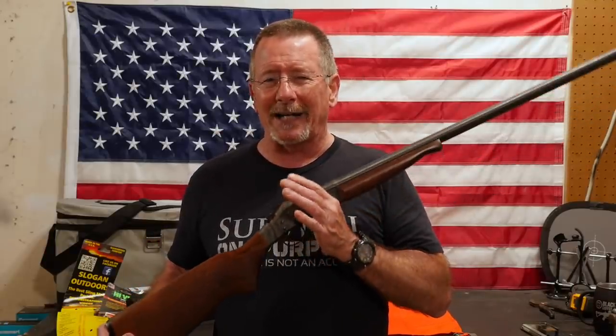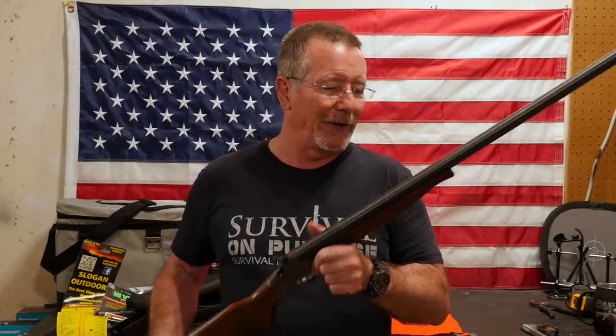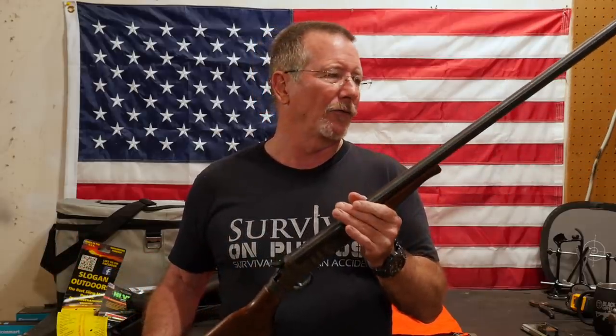What I'm going to show you here I actually learned from Dave Canterbury on a video about eight years ago. So if you've seen that one, then this may be a little bit redundant for you, but hopefully I'll be able to add my own take to a couple of things.